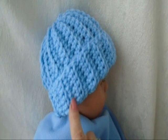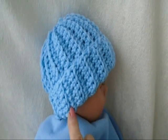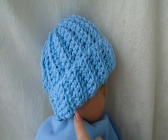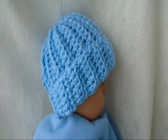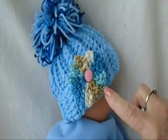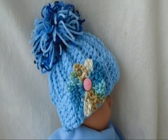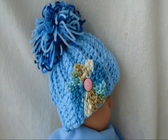Hi everyone, this is Emmy. Today I'm going to show you how to make a little rolled bottom baby hat. You can just use it plain like this for a boy, or you could add a pom-pom, or you could add a flower. You can click on the next link for all of my flowers, or find the link below in the description or in the comments.